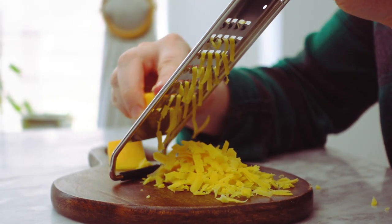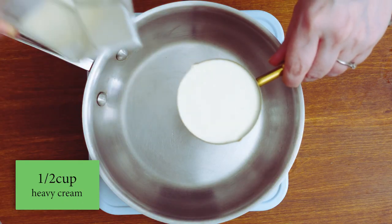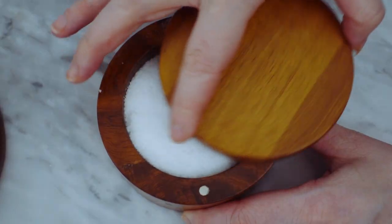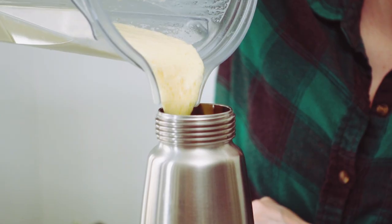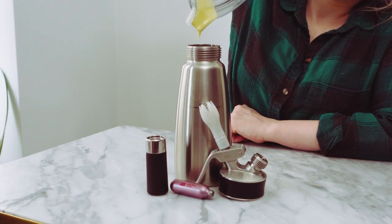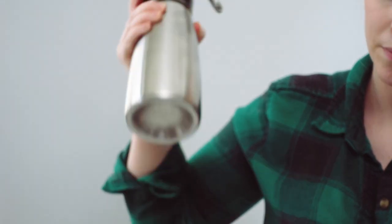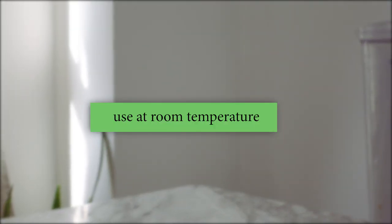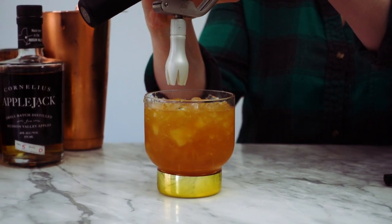I'll start by shredding the cheese — this recipe calls for three-quarter cup of shredded cheddar cheese. Now I'll heat a half a cup of cream over low heat. Once it's steaming, I'll add it to my blender, then add the cheese and blend on high for about 30 seconds. I'm also going to add a pinch of salt. Once the cheese is fully combined into the cream, I'll pour it into my cream whipper, screw on the top, and charge with one nitrogen charger. I'll shake it a couple of times and let it rest. You can keep this in the fridge, but let it warm up a bit before making the cocktail — when it's too cold, it won't come out as easily and the cheese flavor won't be as strong.